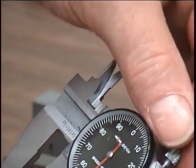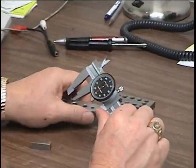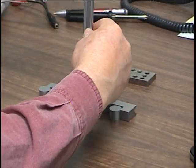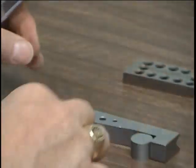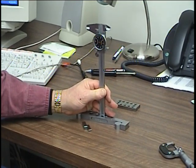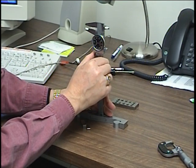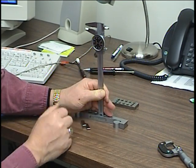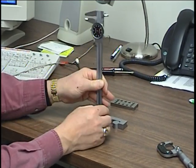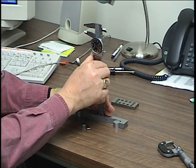One other thing that this dial caliper can do is measure depth. Let's say we wanted to know how deep this hole is — we can stand this up on the hole and rotate it down until we feel a stoppage, and that'll give us a reading of how deep that hole is, because this probe is going down and stopping as it bottoms out. So we can measure this again.